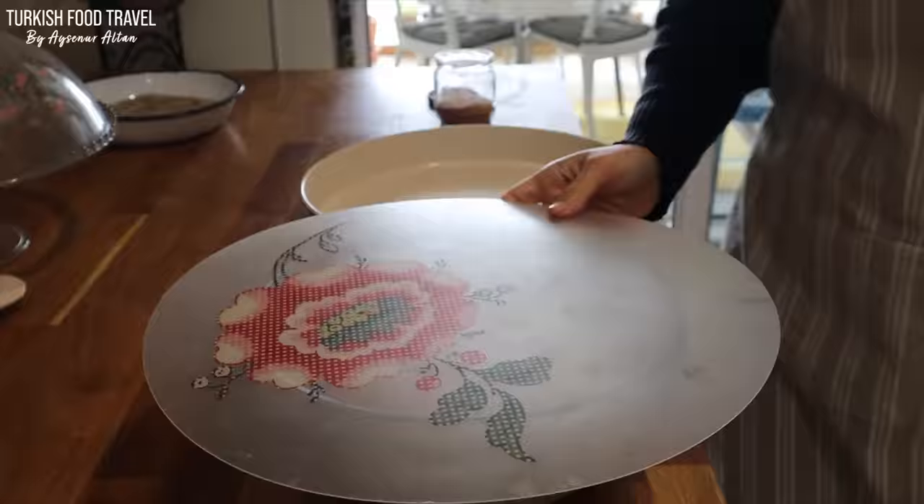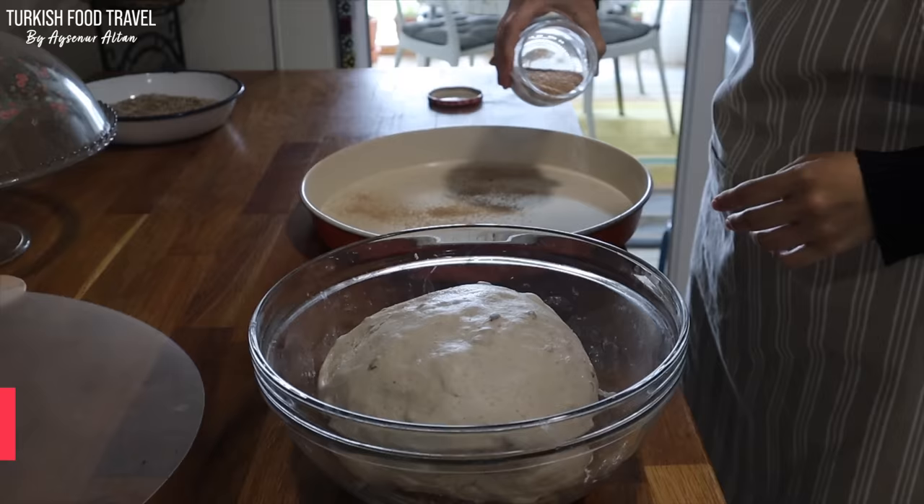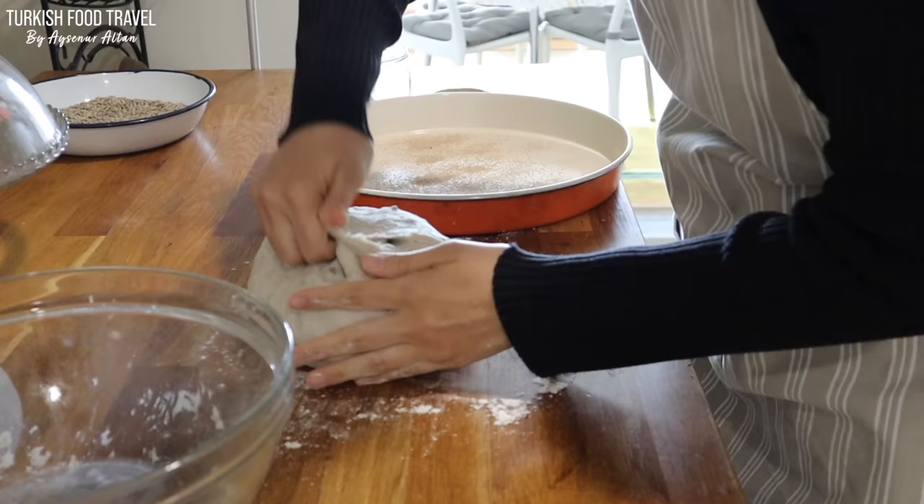I also didn't have any bread at home so I made my sourdough bread. Bread flour in Turkey is not widely available in regular markets, so from time to time, even though I buy it, I usually use all-purpose flour.